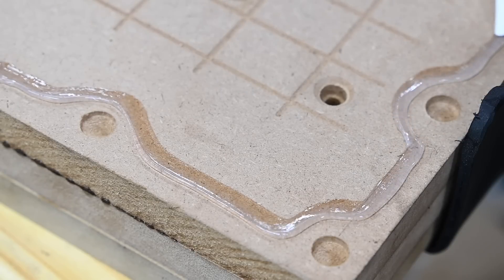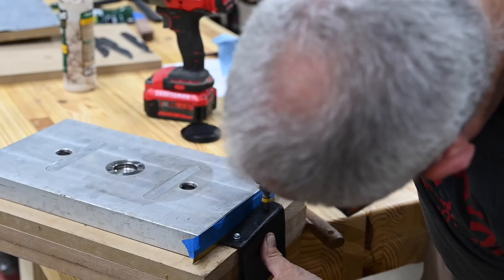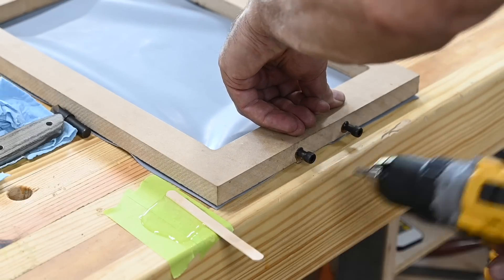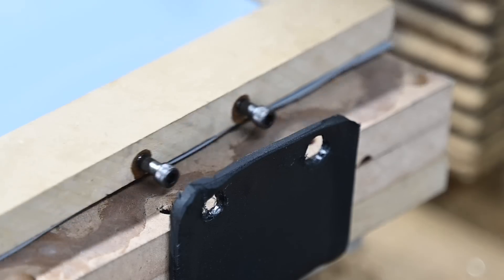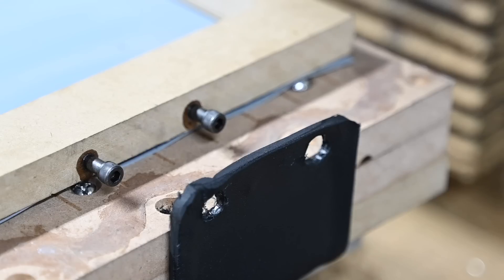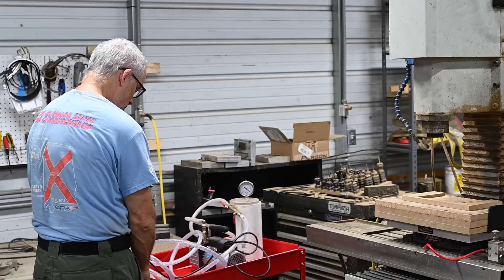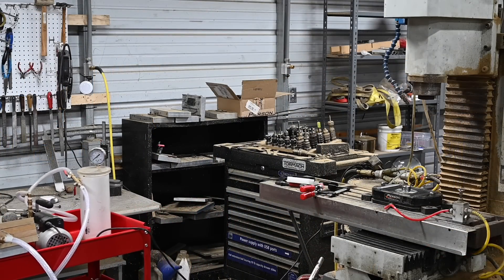One other minor feature: most vacuum tables have hinged tops, but that's not a good idea for something that's going to be jumping around on a CNC machine. So the top frame fits into a little hingey sort of setup so that it can be secured on the table with one hand, leaving the other hand free to operate the air valve. Then after the sheath cools, the top frame is removed so that the CNC work can go on without the top interfering or getting shaken to bits. I made mine from a piece of scrap kydex, but a better long-term solution would be to use aluminum.